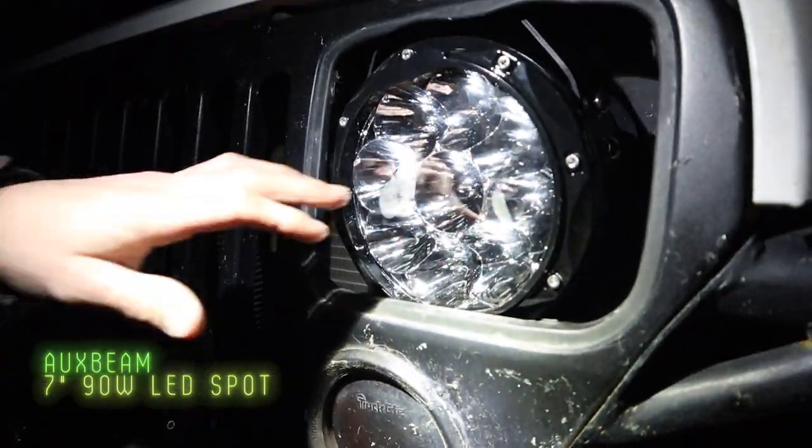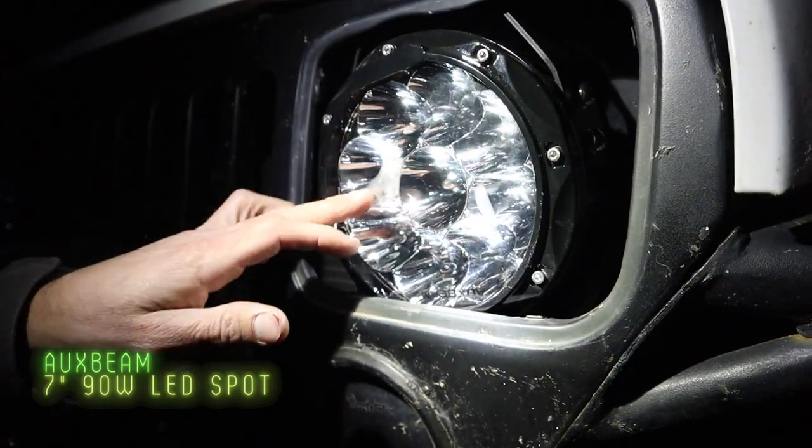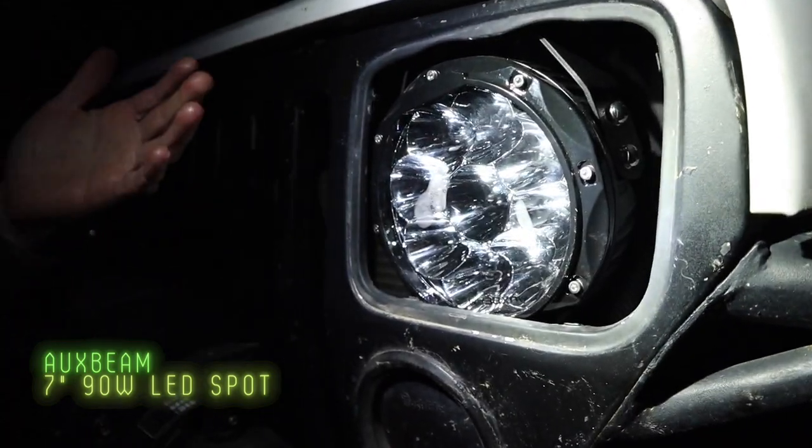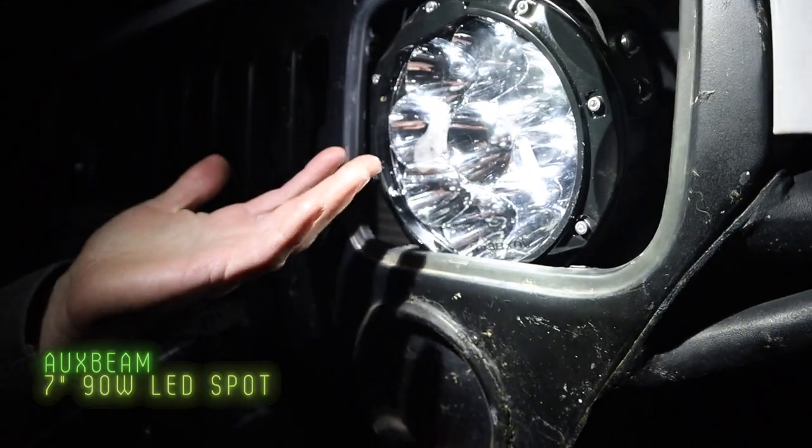My only gripe about these is we're experiencing some condensation, which really shouldn't happen on a brand new light. I can only imagine what would happen if it rained — this thing's going to look like a freaking fishbowl. We'll keep running them and let you guys know what happens.